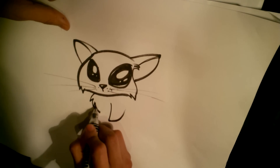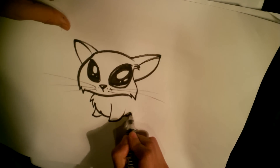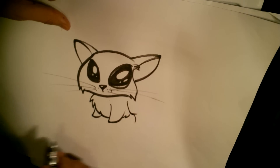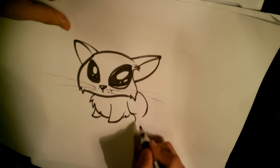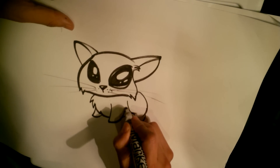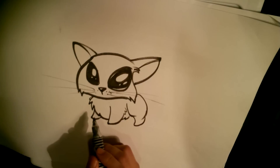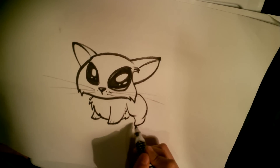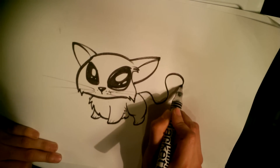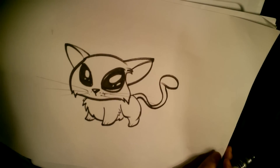I'm going to give the cat kind of nubs instead of paws — it just looks really cutesy when you do that instead of trying to draw them out a lot. Behind the hind area, just dealing in round shapes, round shapes. Every now and then when I hit a really sharp corner, I'll even out with little spikes to show the fur. And I will give the cat a tail.